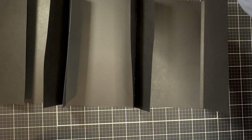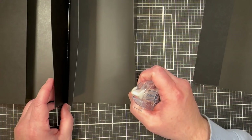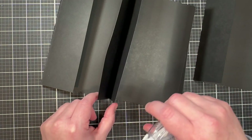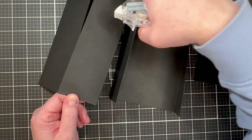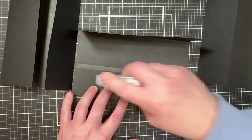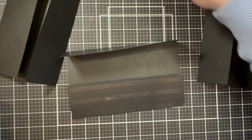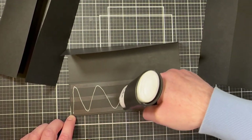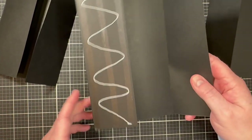If you wanted to make a pocket out of this piece, just put adhesive along the bottom and sides but not across the top. Since I don't need that, I'll put tape all the way across. I'm using both double-sided tape and some glue just to make sure it's sturdy and sticks well — it's like an extra insurance policy.